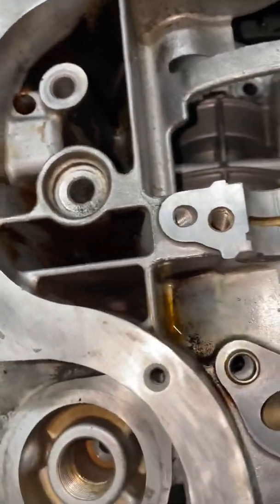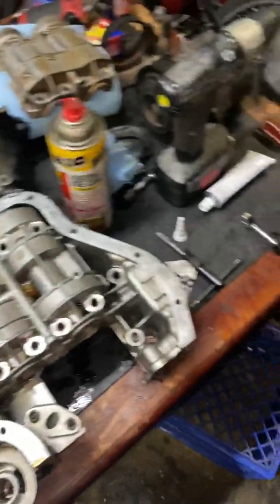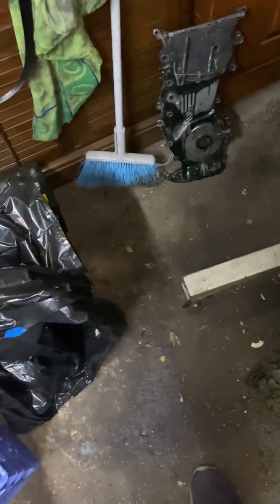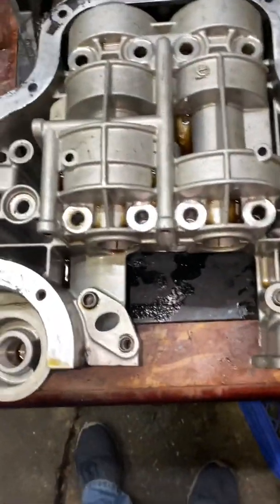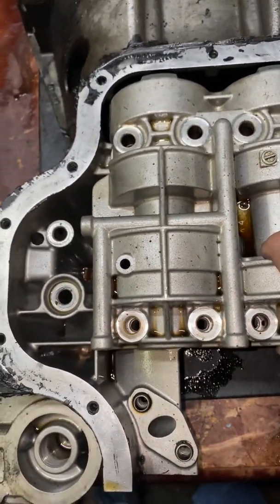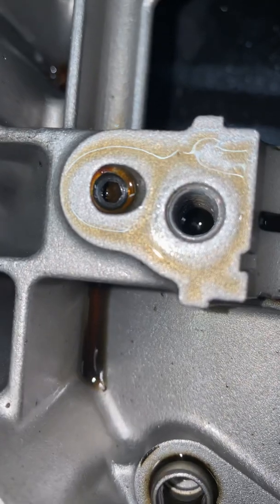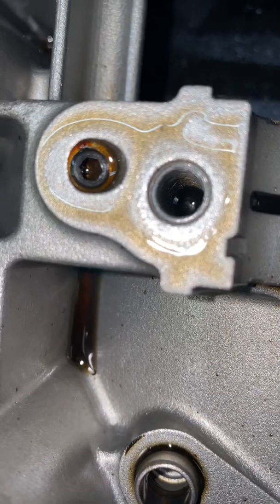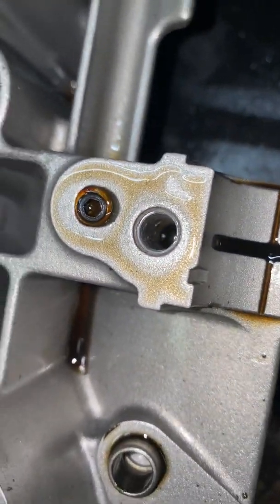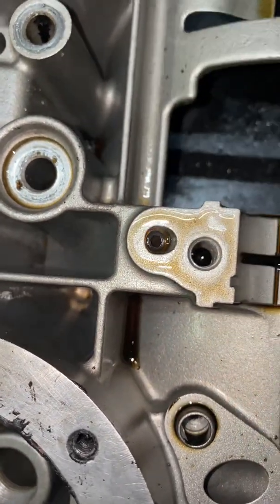On my other crankcase that is damaged, I'll show you. Excuse the mess in the garage. On this one, remove this — you can see, there it is. You see the Allen head? It's already been clogged and nothing ever leaks out of it. You just unscrew it and boom, you're good to go. However, you've got to heat it up if, for some reason, you wanted to unscrew that.